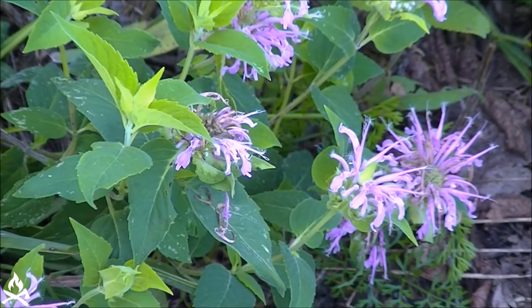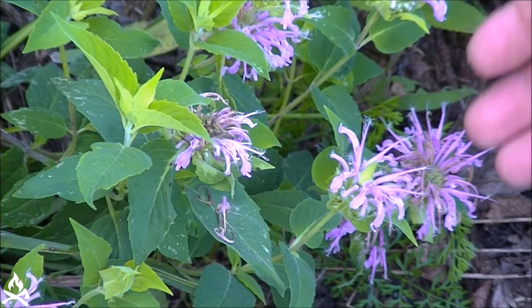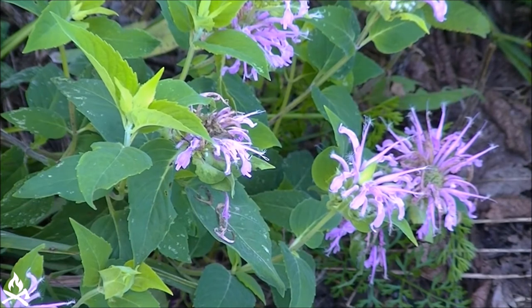The flowers and leaves are both edible raw or cooked, so you could use it to season up a salad or use the flowers to garnish the salad. You could add it to a cooked dish to add some seasoning — quite a few things you can do with it.